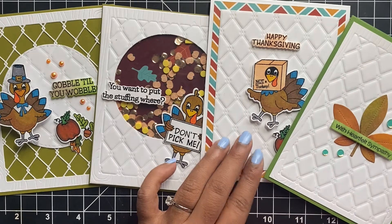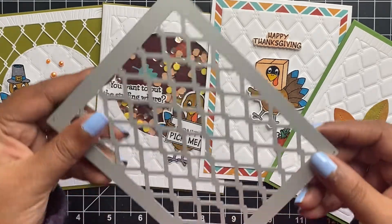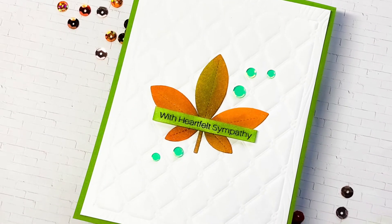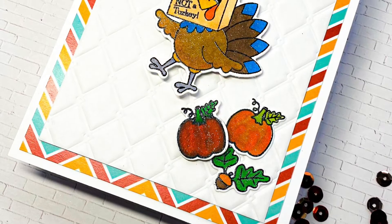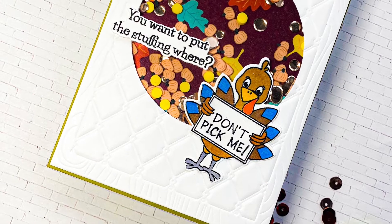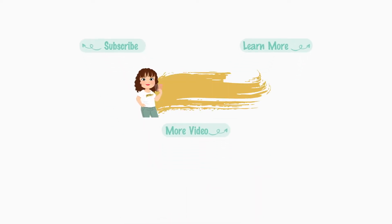I had so much fun creating these cards for you and I hope you had fun watching and got inspired. I will leave a link down in the description box below for all the supplies used in today's video. Check out the Cat Scrappiness channel for more fun videos and card making tutorials. I would love for you to become a subscriber, and if you do subscribe or are already a subscriber please make sure to hit the bell icon so you don't miss the next post. Hit the like button and let us know in the comments if you have any ideas or suggestions. If you would like to share your creations, please tag us on Instagram at Cat Scrappiness. Thank you again for joining me today — until next time, stay safe.